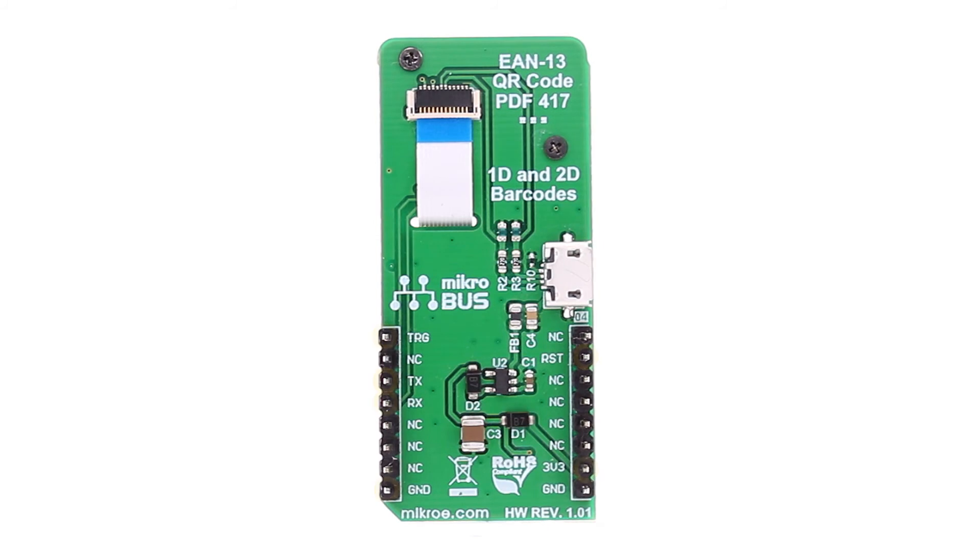On the mikroBUS you will find pins for triggering the scan, resetting the module, for direct UART communication, and of course pins for powering the module.